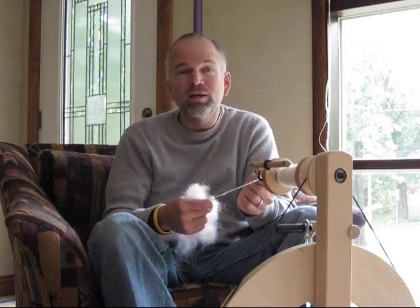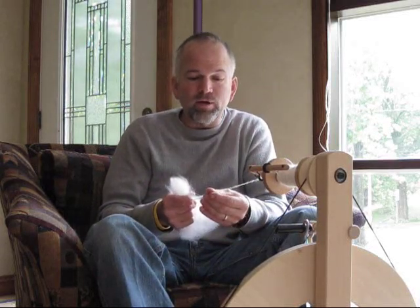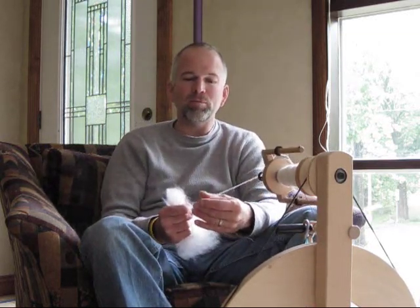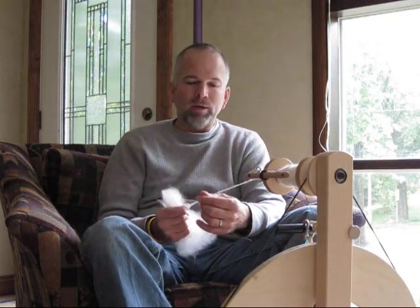Finished up my bamboo project — not the same bamboo I filmed before, it's a new bamboo project. Sort of a mutual gift. I am spinning the bamboo, my wife is going to be weaving it, and it will become a baby blanket for Carrie's sister up in Oshkosh.